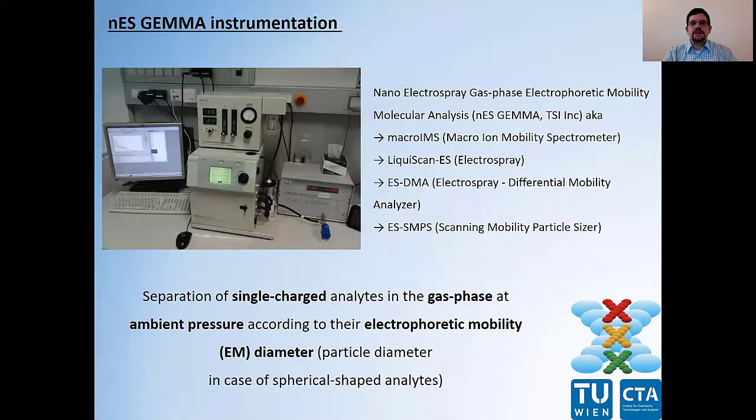Gas phase electrophoresis is carried out on a NES gamma instrumentation. NES gamma is short for nanoelectrospray, gas phase electrophoretic mobility, molecular analysis. The same instrumentation is also known under several other names — for instance, macro-IMS, liquid-scan-ES, ES-DMA, and ES-SMPS.